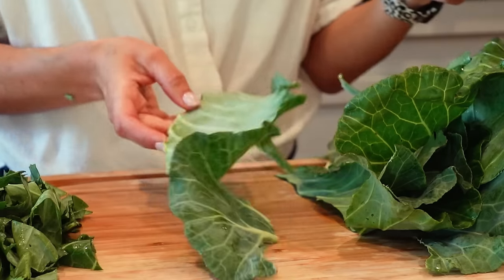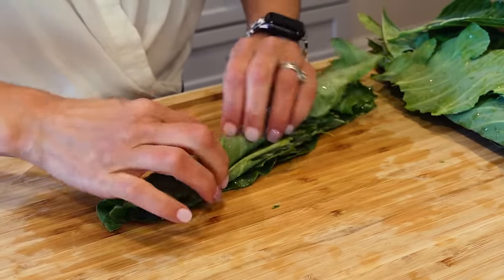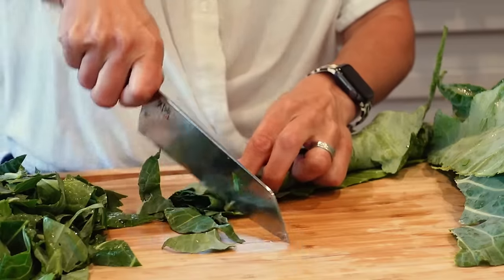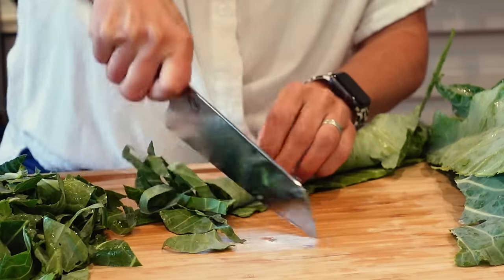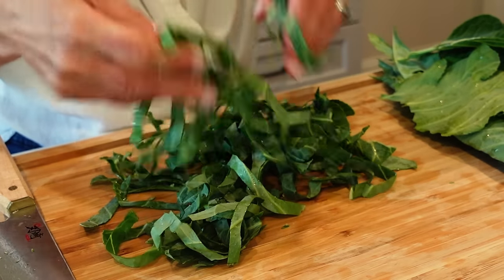If you want them more shredded, you'll do the same thing — stack them up again, roll them, and then run your knife along to shred them. This is called chiffonade; you do this sometimes with fresh herbs. And then you're left with smaller pieces. It doesn't really matter — however you want to do it is fine.